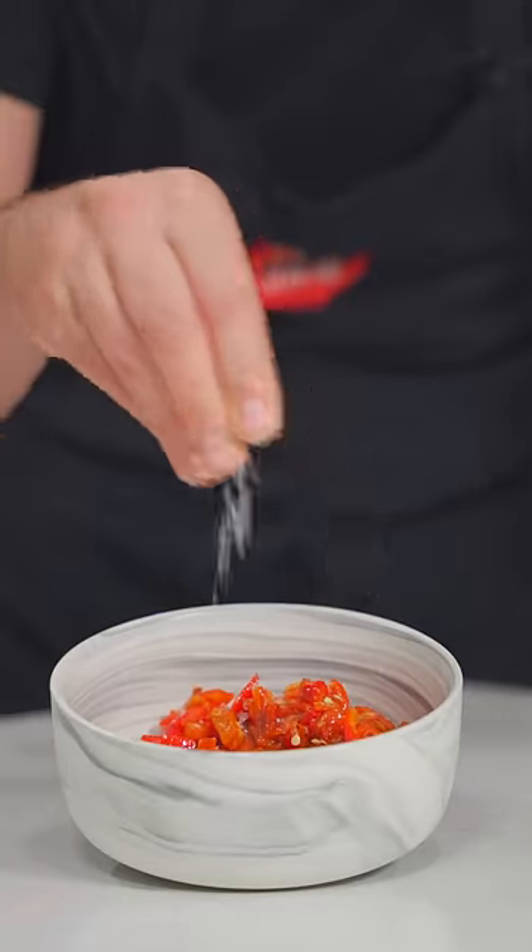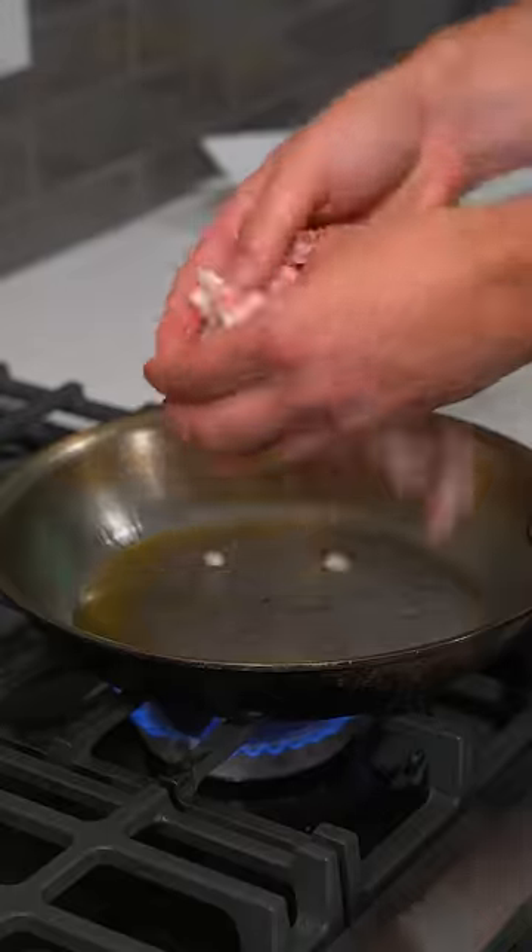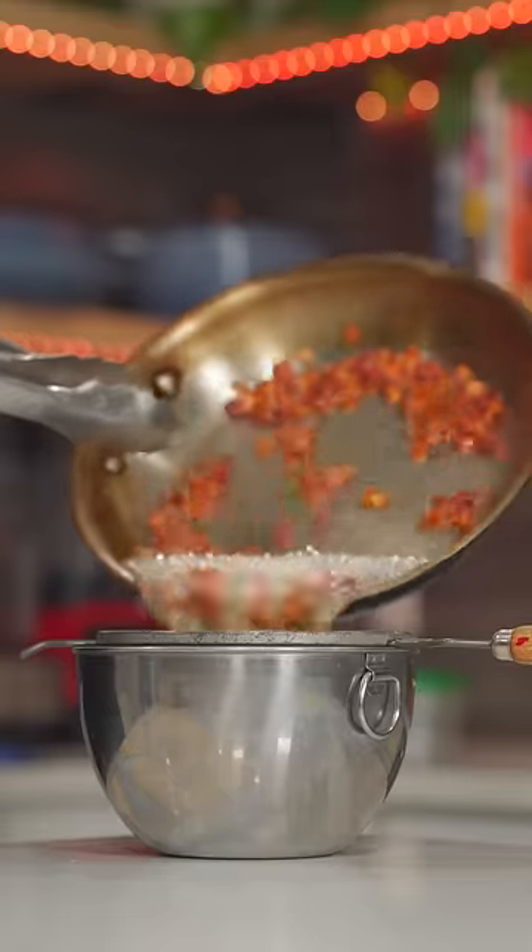I'll hit those with some lime, salt, and olive oil. I'll char some corn in a pan, and then just slice it off the cob. Bacon goes in — let it cook down in its own fat till it's nice and crispy.